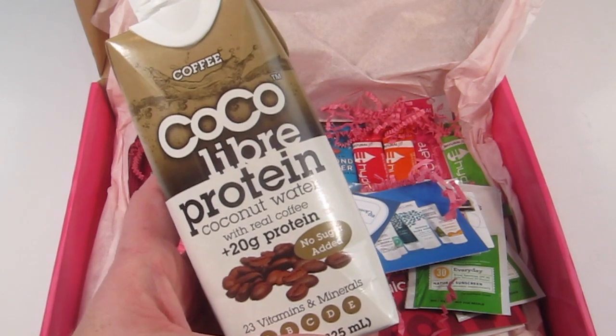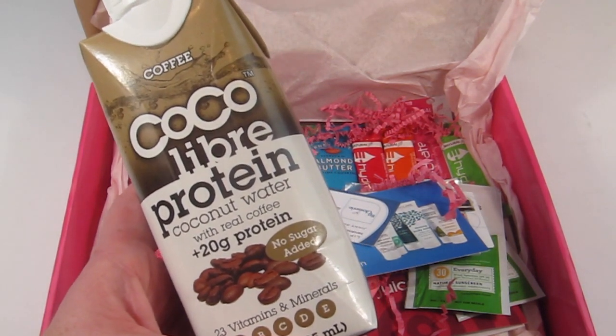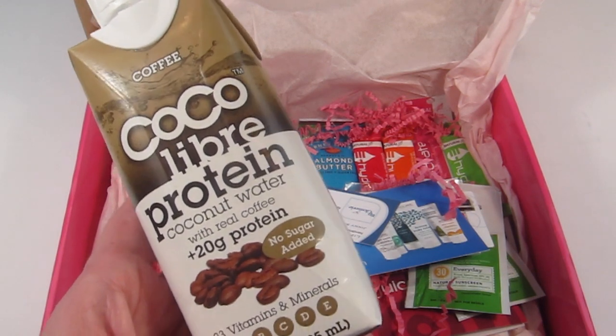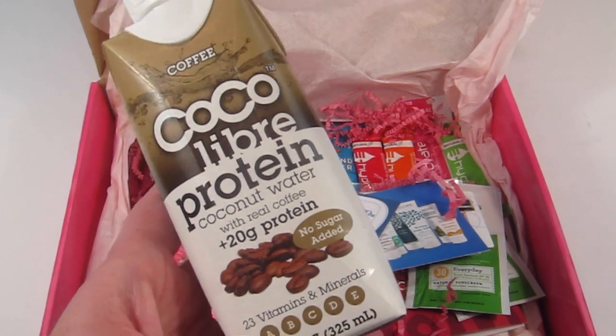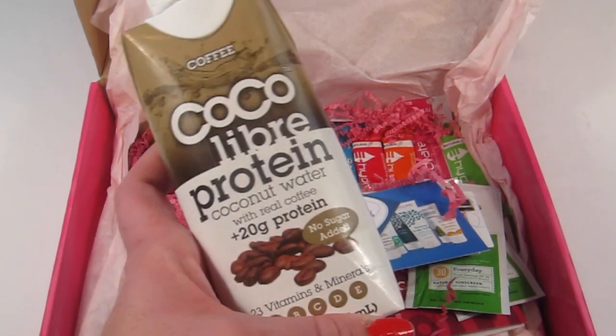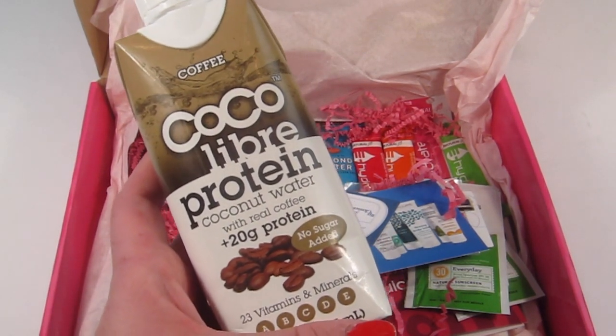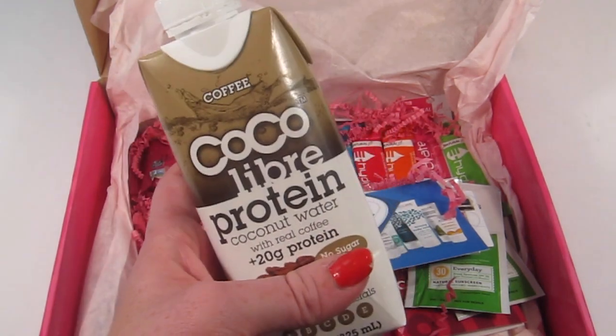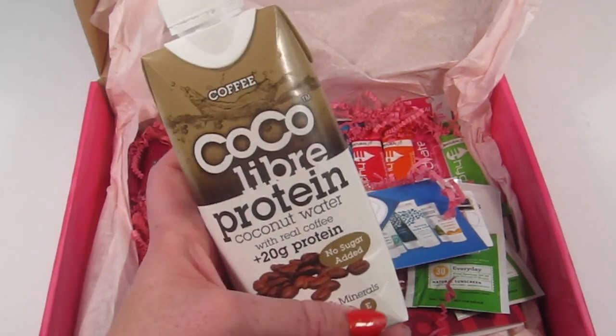We have Cocoa Libra protein coconut water with real coffee — 20 grams of protein and 23 vitamins and minerals. This definitely packs a lot of nutrition, but I don't eat coconut nor drink coffee, so this is kind of a double whammy. I'll gift this to someone.